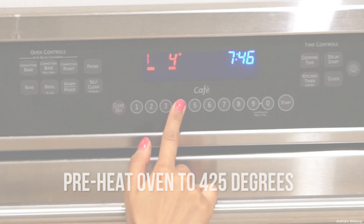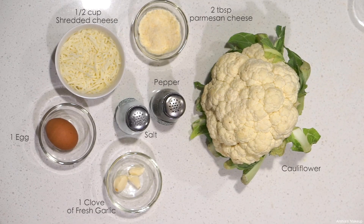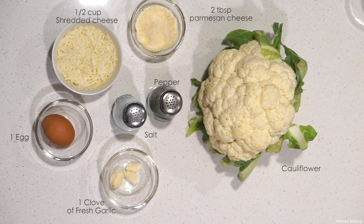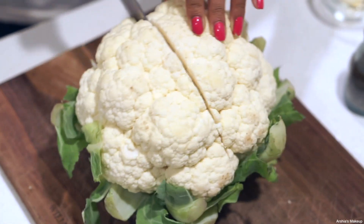I'm going to start off by preheating my oven to 425 degrees and let that run while I work on the crust. For the crust you're going to need shredded cheese, Parmesan cheese, cauliflower, fresh garlic, an egg, and of course salt and pepper. I actually only like to use half a cauliflower, which is about 2 cups.